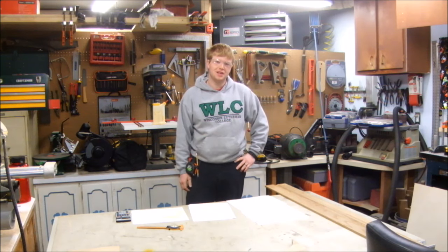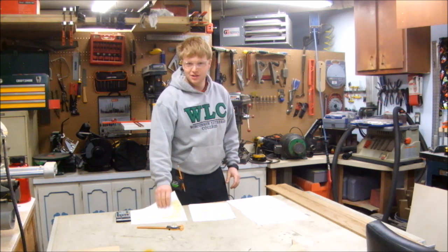Welcome back to Craftsman David. Today we're building a woodworking project. If you're watching this video, you're probably familiar with other woodworkers who post videos on YouTube, particularly Matthias Wandel.